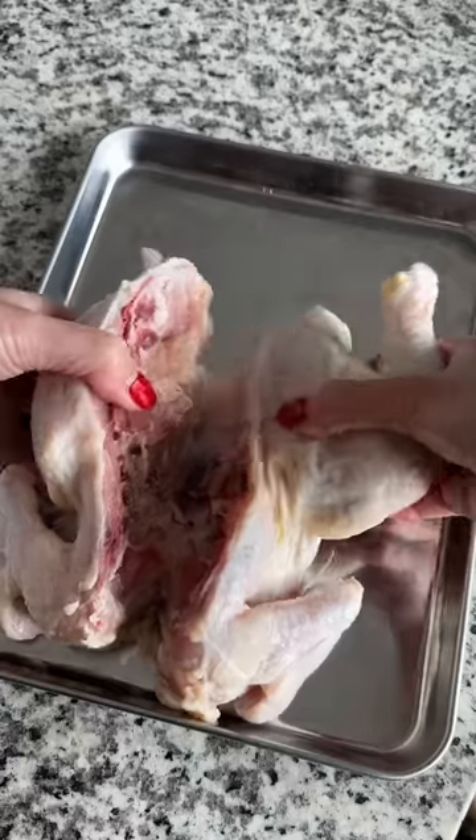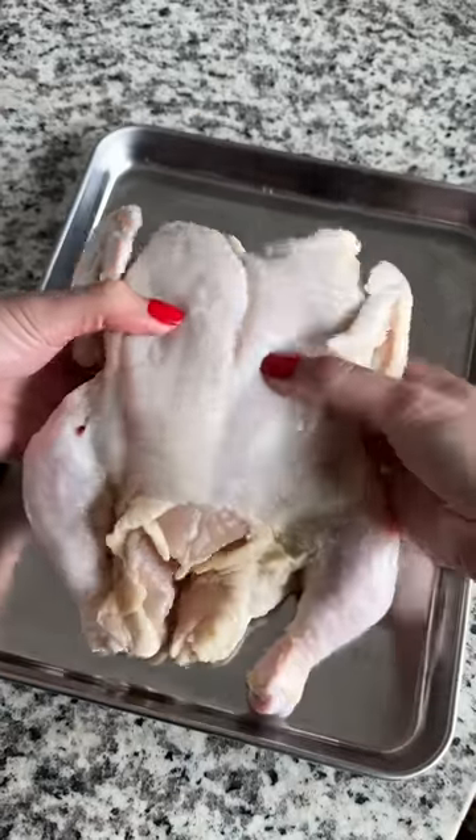Spatchcocked the chicken so that it can cook more evenly. This is my first time doing this, and I just made sure to cut on either side of the spine.